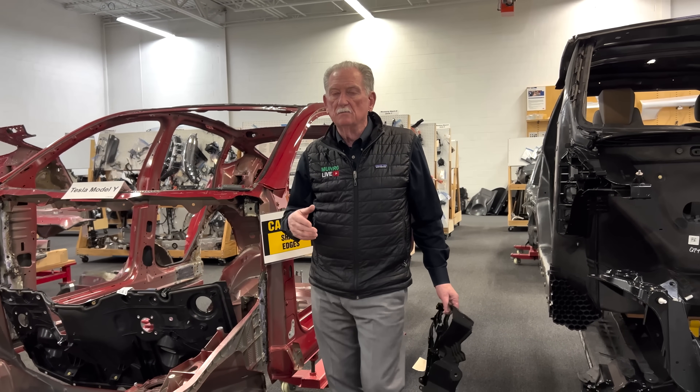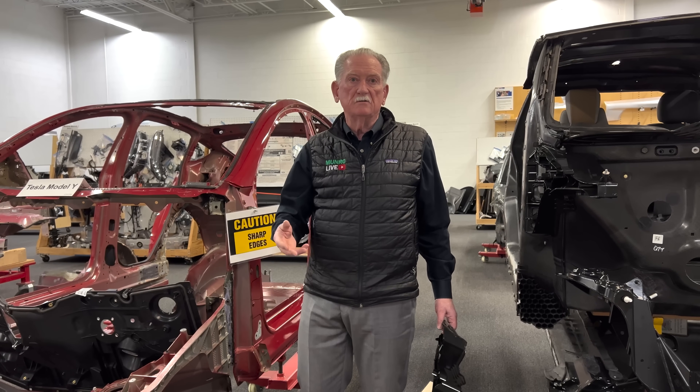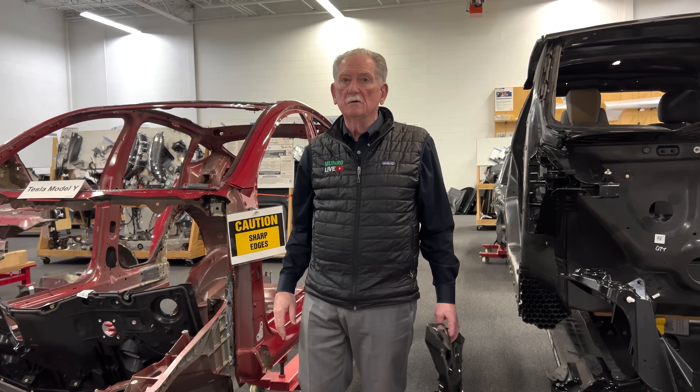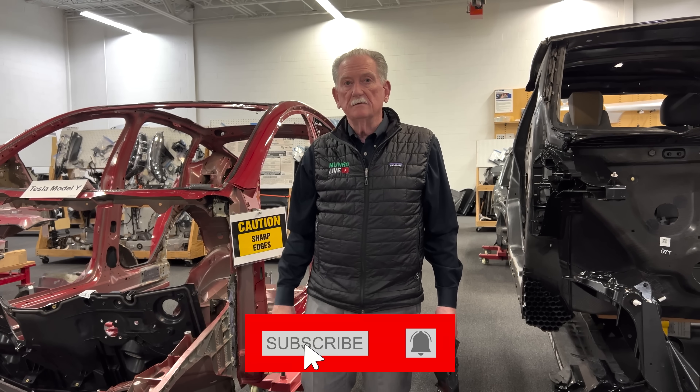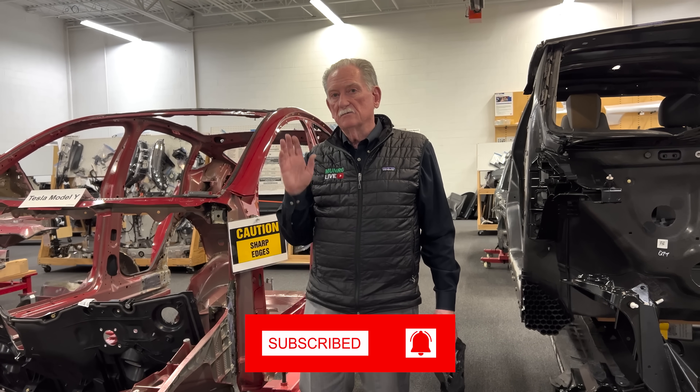Those are a few things we've seen in the last couple of days and I wanted to get them out to you as quickly as possible. Thank you for watching Monroe and Associates, and I hope you have a wonderful evening. Thanks so much, bye.